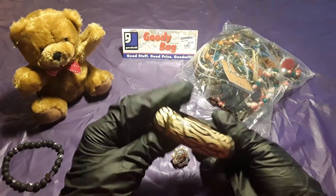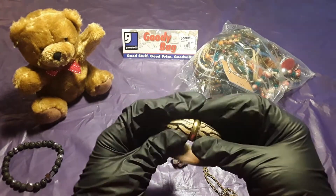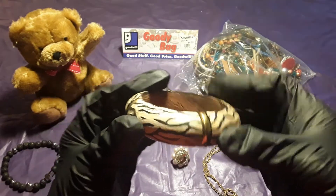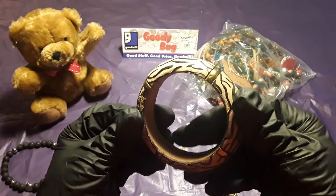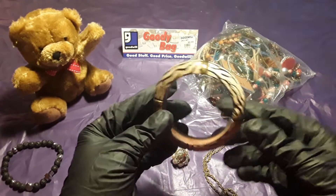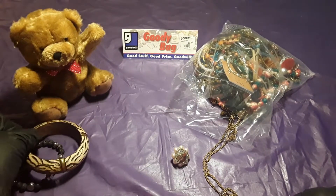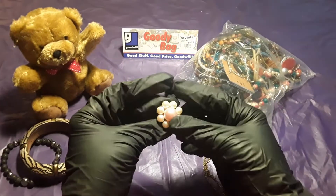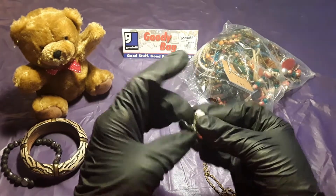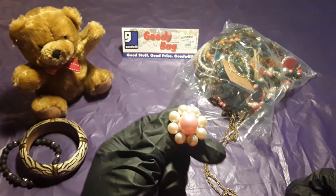Here goes another bracelet. It doesn't open up and it doesn't fit, so maybe I could give it to one of my daughters. Let's put that to the side. And a clip earring — looks like somebody made it.